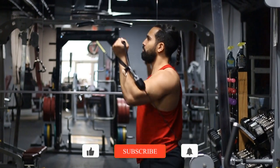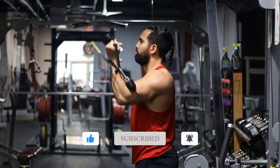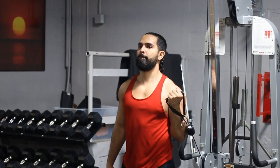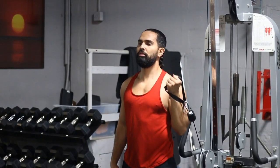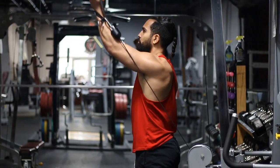Once you're in position, take a slight step forward so the cable doesn't hit you. Then you want to make sure that you're taking that supinated grip — the cable should be on the outside of the arm for comfort.